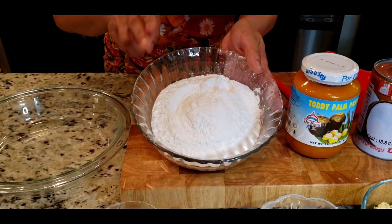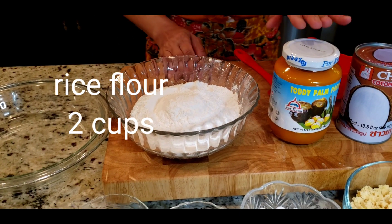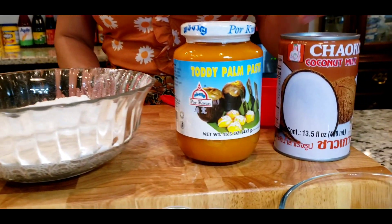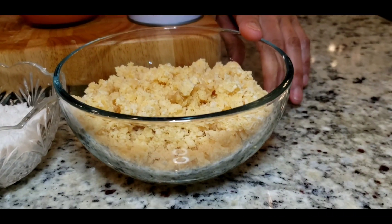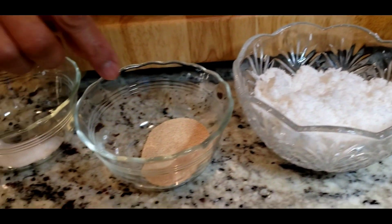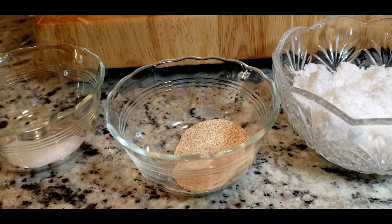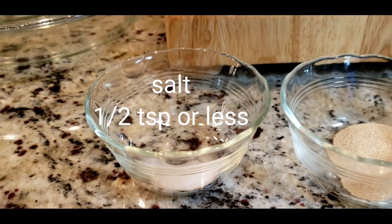I am a fan of rice flour. You can add a cup of coconut milk. We are going to cook it all in the pan.